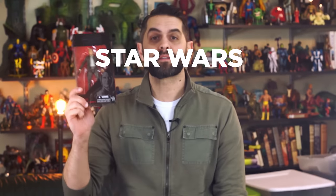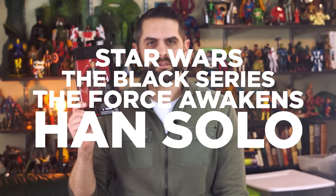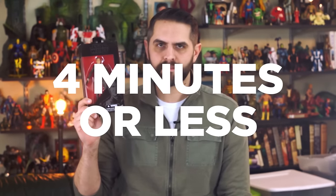Hi, I'm Dan Larson and this is Star Wars The Black Series The Force Awakens Han Solo in four minutes or less. Quick disclaimer up front: Star Wars Episode 7 The Force Awakens has taken in over two billion dollars — we could almost get our own ship for that much. I'm going to assume you've seen the film, or at least since you're on the internet there couldn't possibly be anything I could spoil, but in case this gets spoilery, you have been warned.